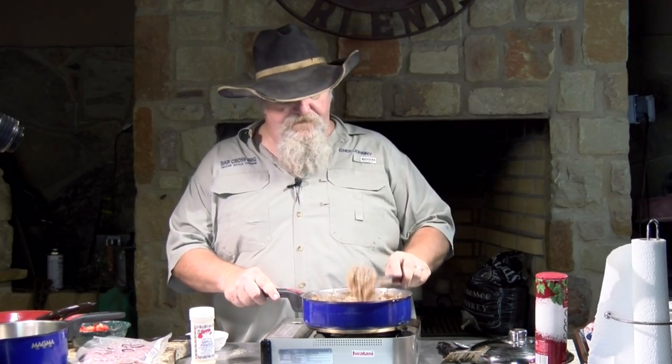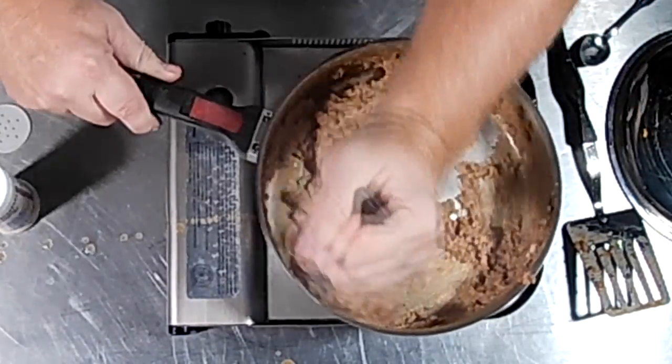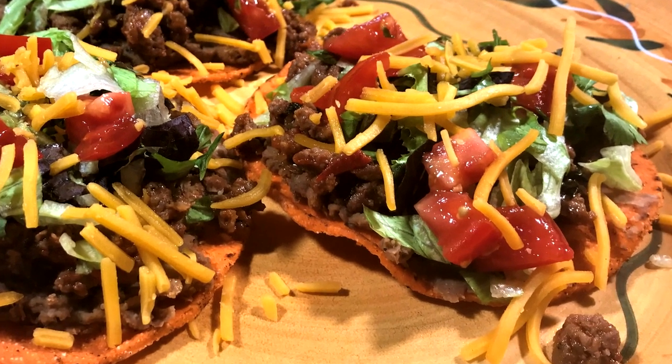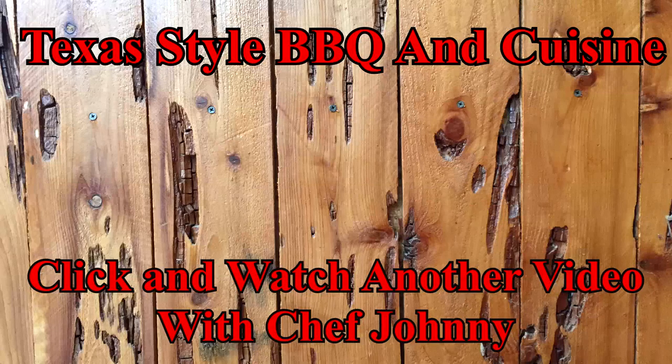So those are ready. We're going to be making up some chalupas with these. In a couple of days, we're going to have up a video on bean chalupas with a wild hog sausage — it's a great, great recipe. So remember, in a few days I'll have that other video up and y'all can see it. Tell your friends and family about us, share us on your social media, and we're going to see you down the road on Texas Style Cuisine.